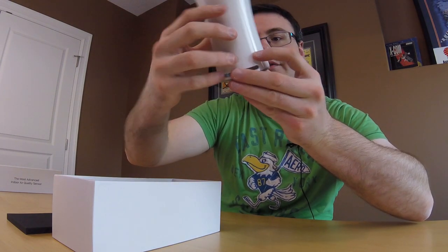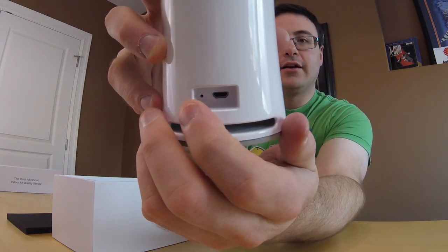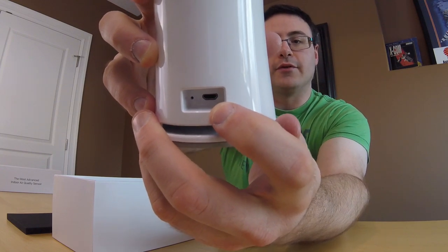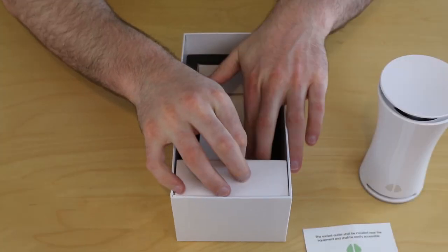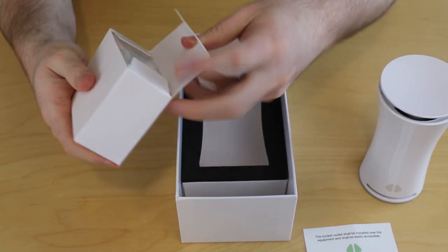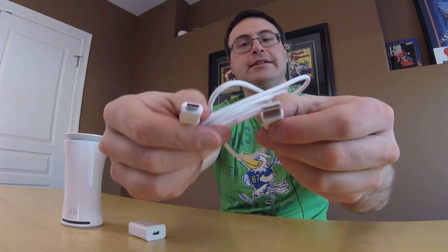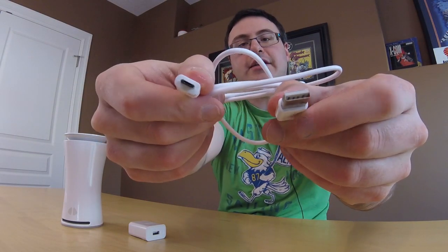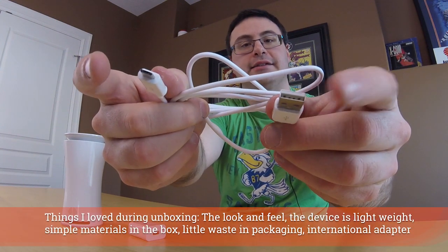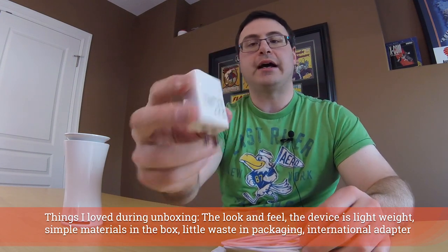Now there are a couple of things on the back — it looks like a factory reset right there, and then just a USB port for power. Now digging into the box a little more here, looks like just a power adapter and a few other items. You can see your two-sided USB cable: this end goes into the device, and this end goes into your USB power adapter.